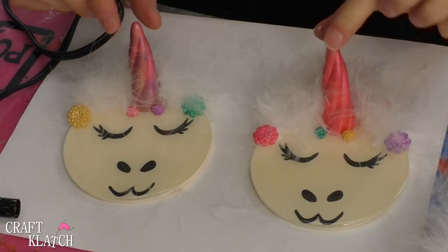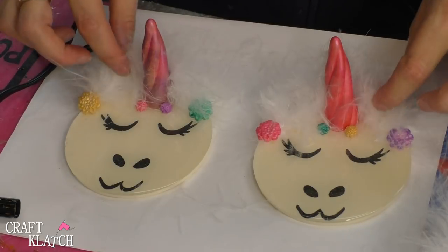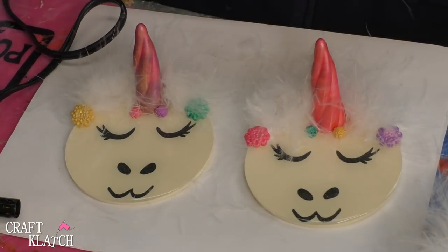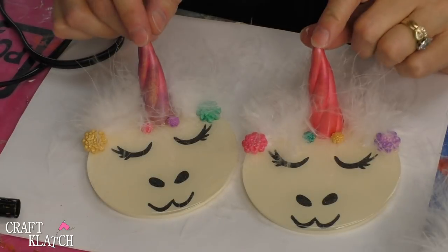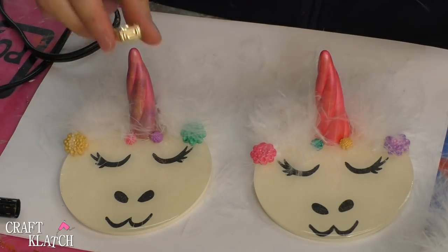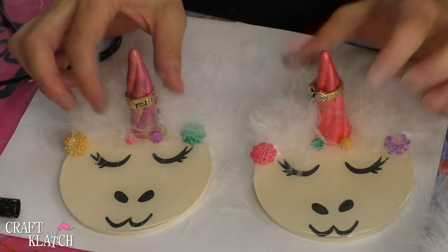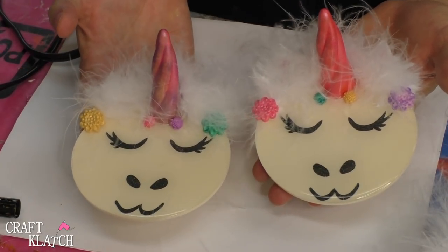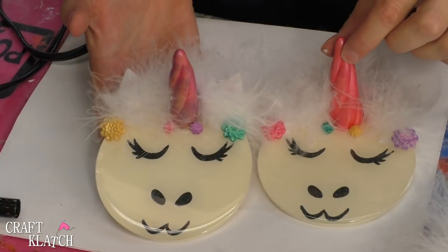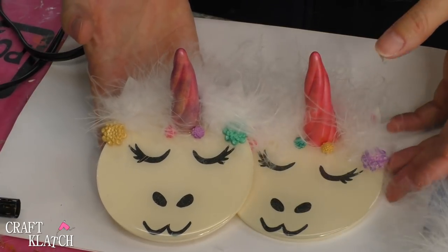Here are the unicorn coasters all finished! Obviously this is not going to be the most practical coaster because you've got your mane here, so you could paint something if you wanted something different. But I thought this was really cute — it's perfect for a bottle of water. The nice thing is it has a dual purpose: you can also use it as a ring holder. So even if you don't want to use it as a coaster, it's still functional and cute — perfect for a little girl to hold her jewelry, or to put juice cups on. Be sure to let me know what you think of the coaster ring holders down in the comments below.